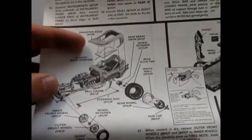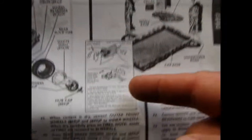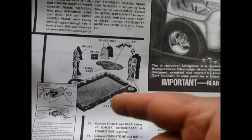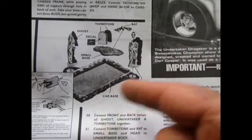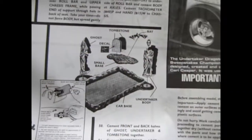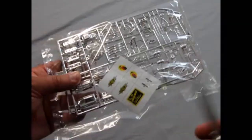You get the dragster roof and the clear window, and how to put on your decals. Then you get this nice groovy base with the Undertaker, a bat, a tombstone, and a ghost — so it has something for the monster figure as well, and these are 1/25th scale monsters. Without further ado, let us look at the parts. You've got chrome right here — lots of chrome and a decal sheet.